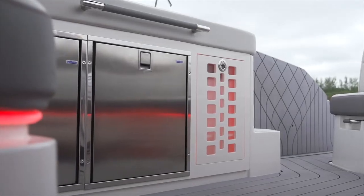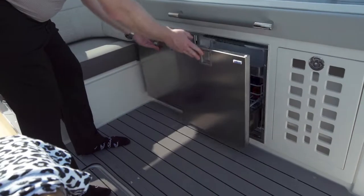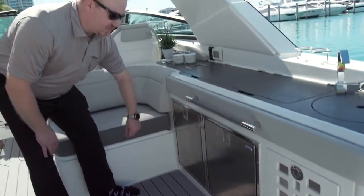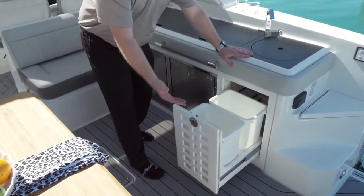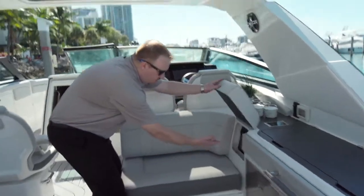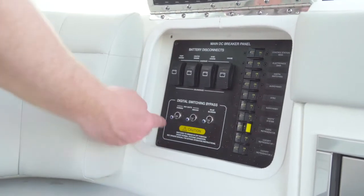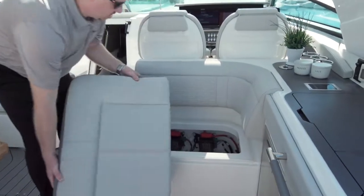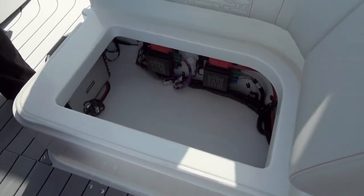Looking down on the cockpit galley, you have two refrigerators, or you can do a single refrigerator, a storage cabinet, or a wine cooler in this area. Then the really nice thing about this is two trash cans to go with dual grills or dual refrigerators. Your battery switches are located here — you have your house battery and your engine batteries all right there together. You have your bypass switches. Then you have a nice storage area where your controls for your electronics go and your amp, so you can put some small things in here and have access to all your component trees.